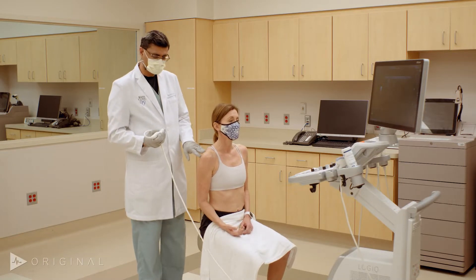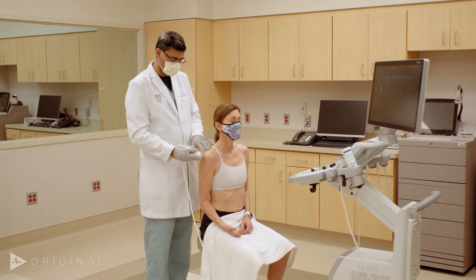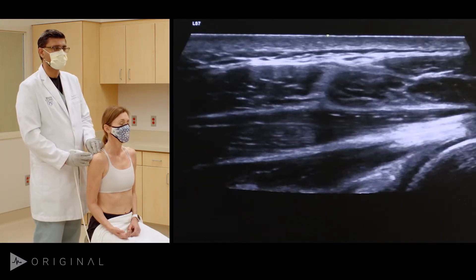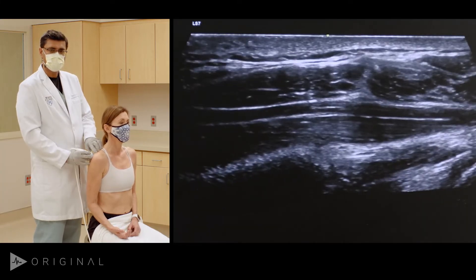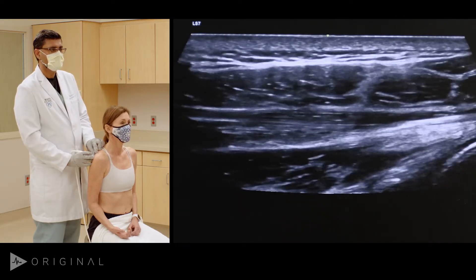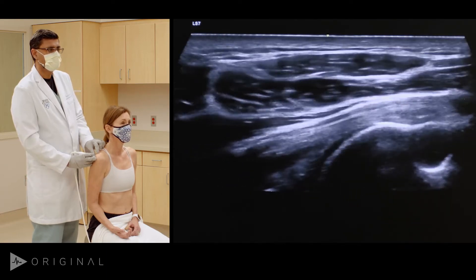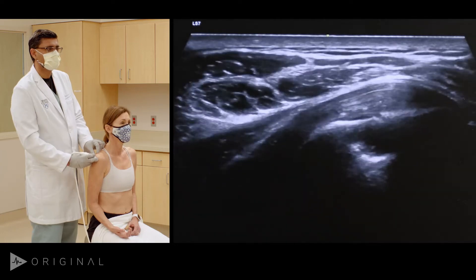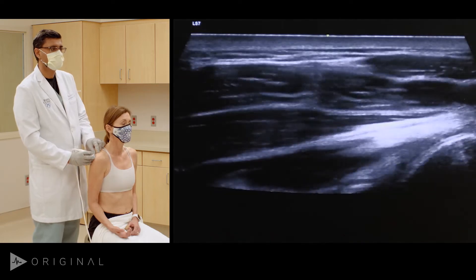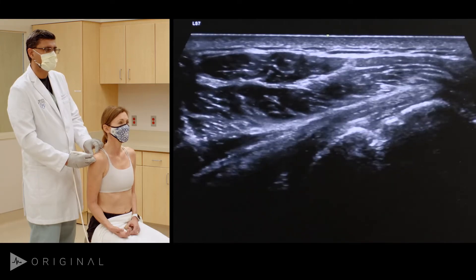To look at the posterior aspect of the infraspinatus tendon, we scan from behind with the arm relaxed in neutral position. The medial side of the screen is on the left and lateral is on the right. I am below the scapular spine looking at the hypoechoic muscles. As I go laterally, you can see the tendon emerging from the center — that's the infraspinatus as it comes and inserts onto the greater tuberosity, seen very well going from medial to lateral.